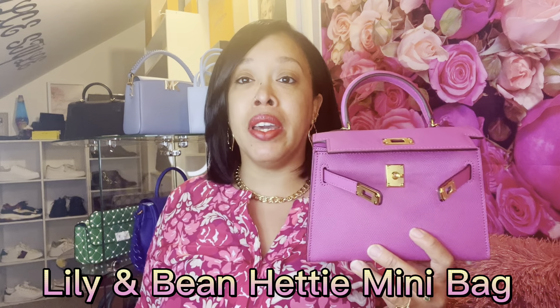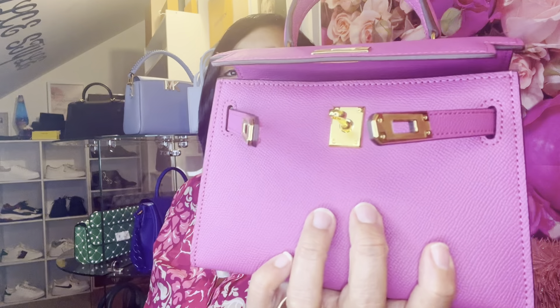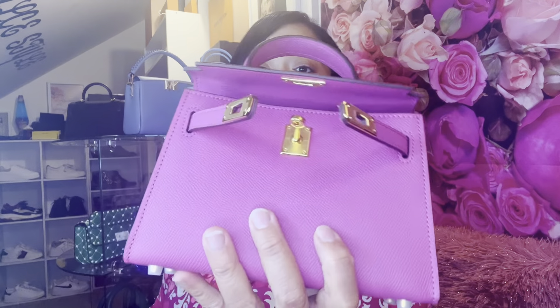The first bag that we are going to talk about today is this beautiful bag from Lily and Bean. This bag is a dupe for the Hermes Mini Kelly and it is a beautiful bag — all leather with beautiful gold hardware. This bag is only $134 and it gives you the style of the beautiful Hermes Mini Kelly. It's all leather like I said before, it's only $134.